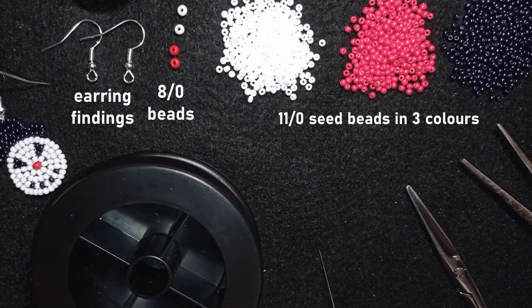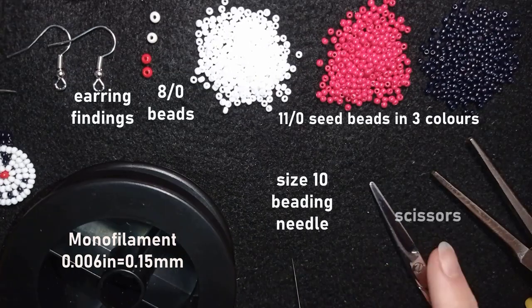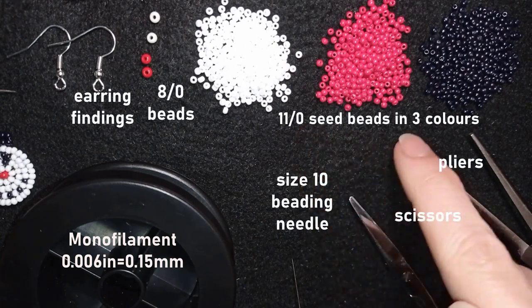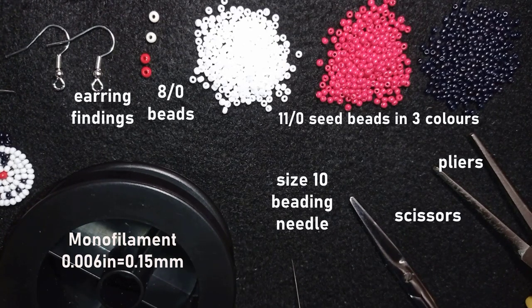I'm using monofilament that is 0.006 inches or 0.15 millimeters, a size 10 beading needle, scissors, and pliers — though pliers are not obligatory, only if I need to push through difficult beads. By the way, for this tutorial I'm not using the red seed beads or the white 8-0 beads because I will use them in the second part of the tutorial where I'm making the body. Without further ado, let's get started.